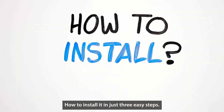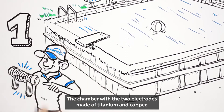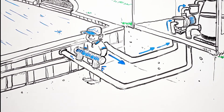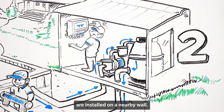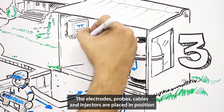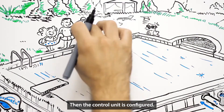How to install it in just three easy steps. The chamber with the two electrodes made of titanium and copper is fitted at the outlet of the pool's pump and return pipes. The control unit and the peristaltic reduction pump are installed on a nearby wall. The electrodes, probes, cables and injectors are placed in position and connected to power. Then the control unit is configured.